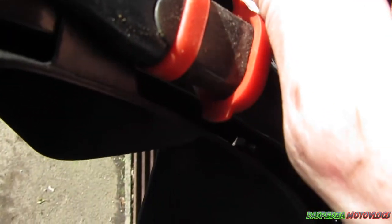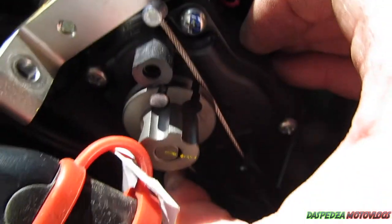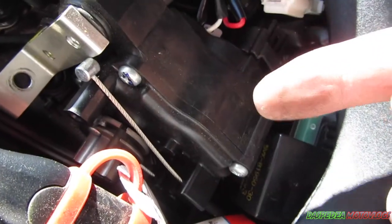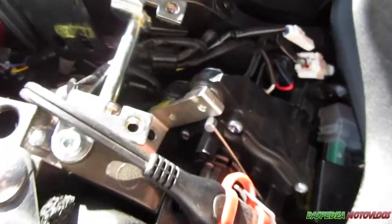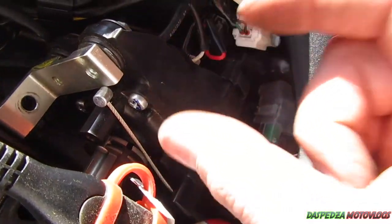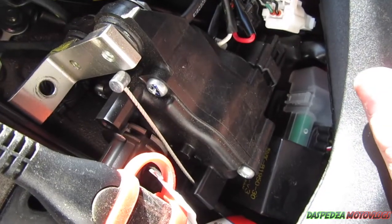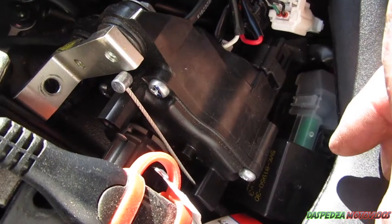The reason I'm leaving this servo in and not taking it out is that if you take it out it brings up warning lights on the dash. You can get a servo eliminator or 'servo buddy,' which is a little dongle that just plugs in — I may get that down the track. Until then I'm going to leave this in so the servo will still keep working as normal but doing nothing down at the exhaust end.